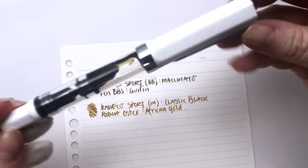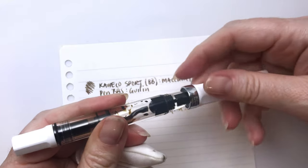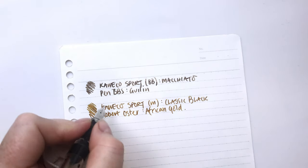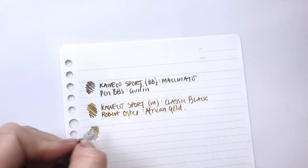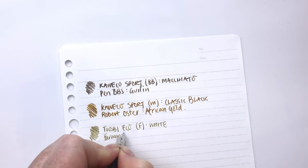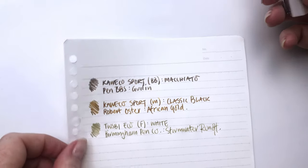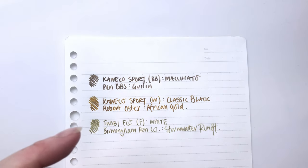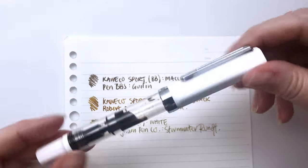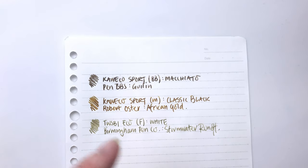Our next one is Twisbi. I only have one Twisbi inked up and this is the Twisbi Eco in white with a fine nib, and Twisbis are normally really reliable. This one I believe has Birmingham Penco Stormwater Runoff. And this one writes beautifully as always — super wet and gorgeous. So very reliable pen, the Twisbi Eco. I've heard a lot of sketchers using these as well as Lamys for their sketch inks and pigment inks, and they don't seem to have any problems with clogging or drying up. I think this must have a really good seal on it as well, like the Preppies.